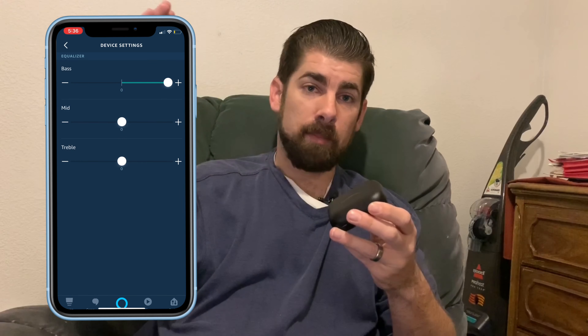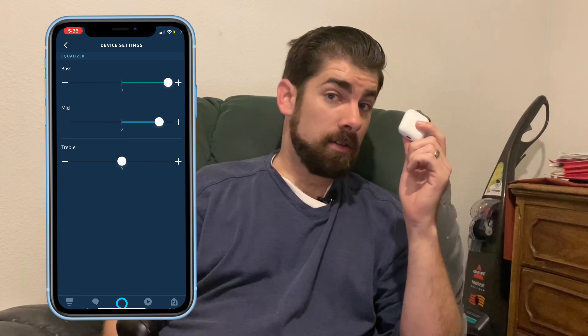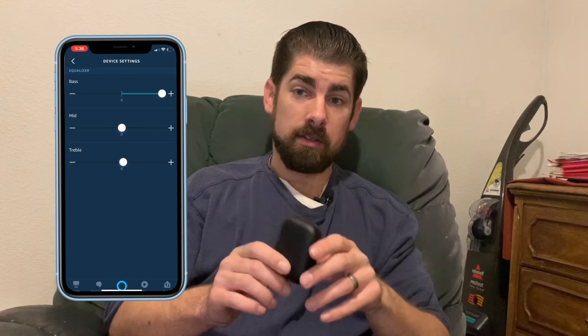Overall on sound quality, the Echo Buds definitely take the win. You can actually adjust the mids, highs, and bass within the Alexa app settings — something you can do with AirPod Pros but not the first-generation ones. I also love that these have three microphones, which allows Alexa to easily hear you in almost any environment no matter how noisy it is. I was able to summon Alexa in pretty noisy environments without any issue.